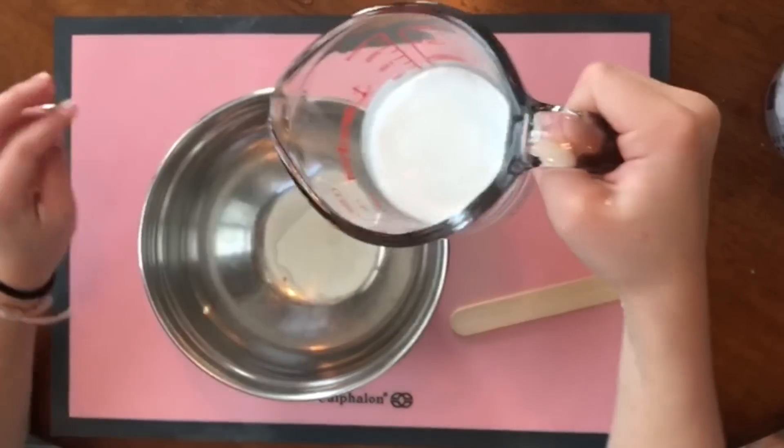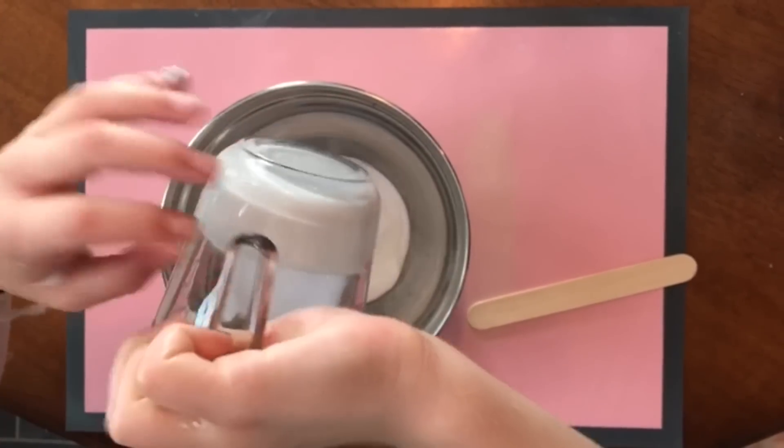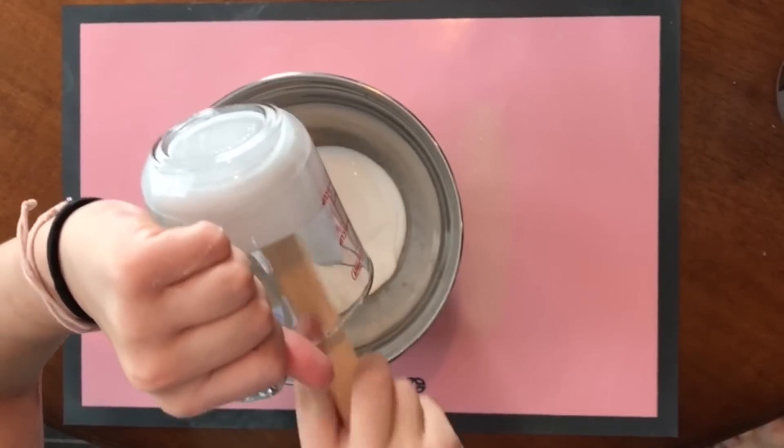So the first step is to add your 3 ounces of Elmer's glue with your 6 ounces of shaving cream into a mixing bowl and stir until it looks like melted marshmallows.